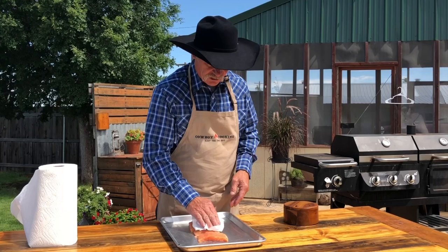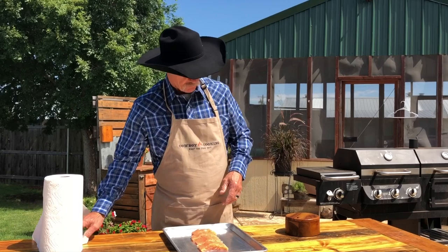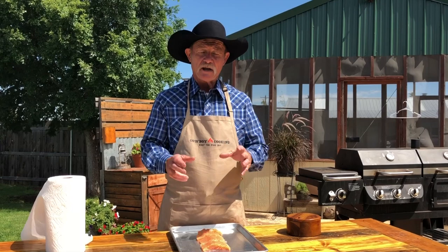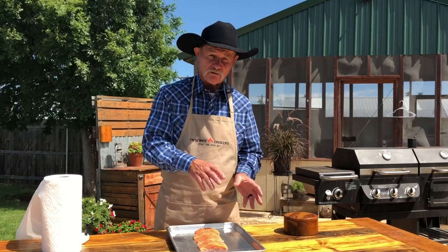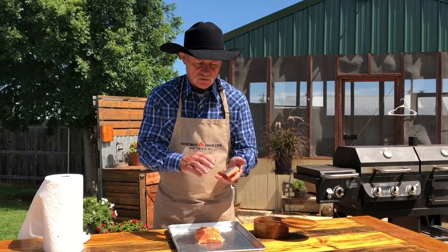You be asking yourself, well, how come you want to do that? Really, it's going to help that seasoning stick to it a little. We need to get anything that might have been on there — any film, any water — off that piece of meat. What are we going to season with? It's simple, folks. Salt is going to help both sides from not sticking, and I like to use a good coarse sea salt.